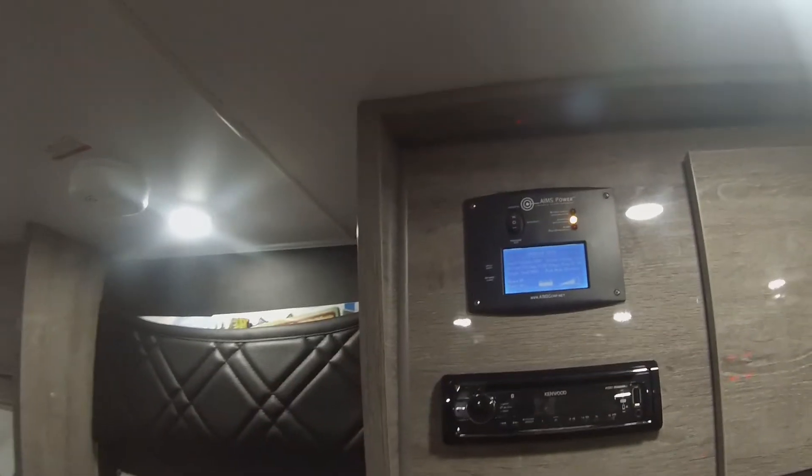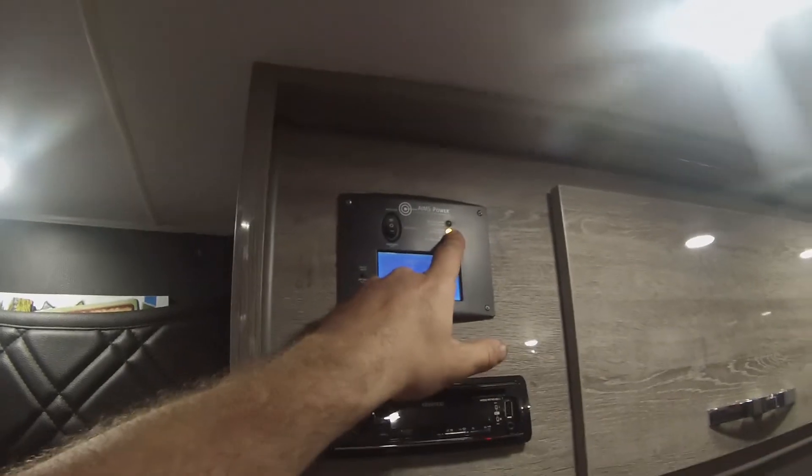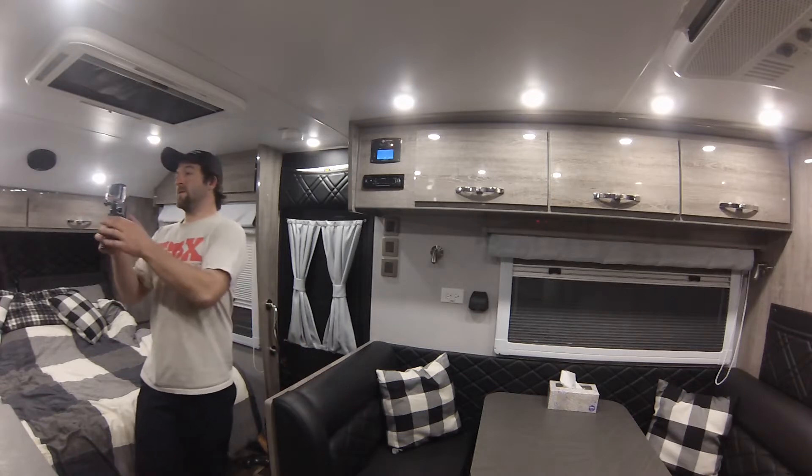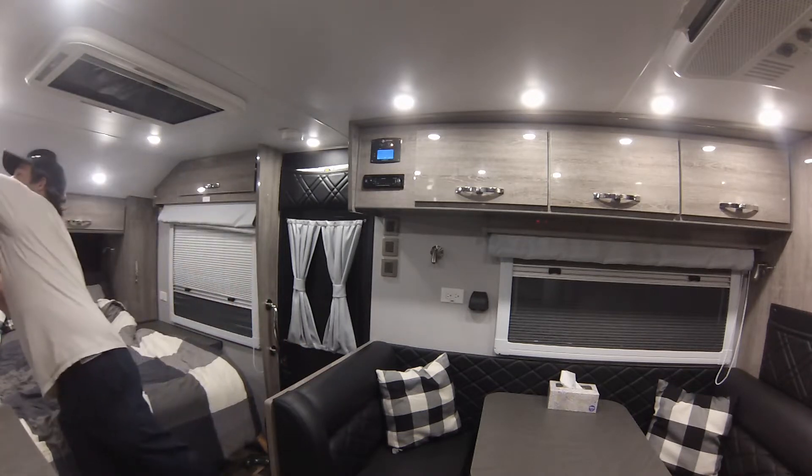Your output voltage is 121. So it's running off priority, off the batteries — that's the yellow light on in the middle. This does power your microwave, as well as up here it powers your antenna, and of course your TV right here.